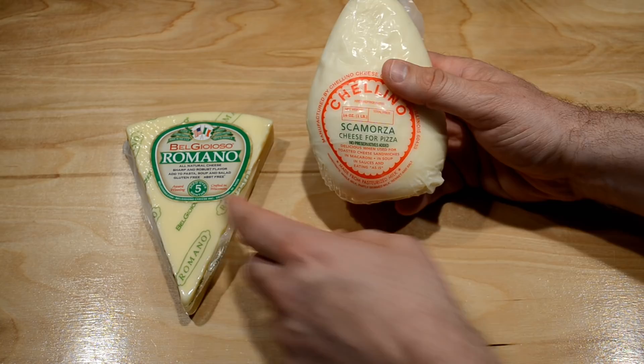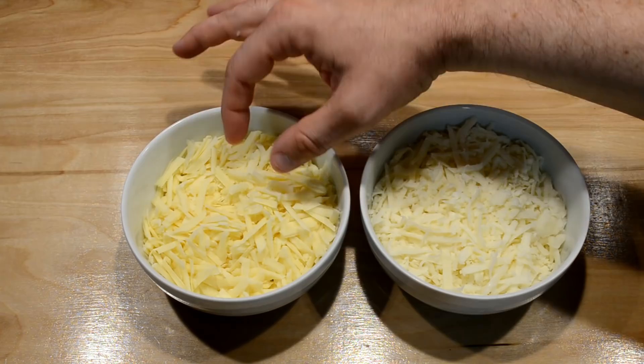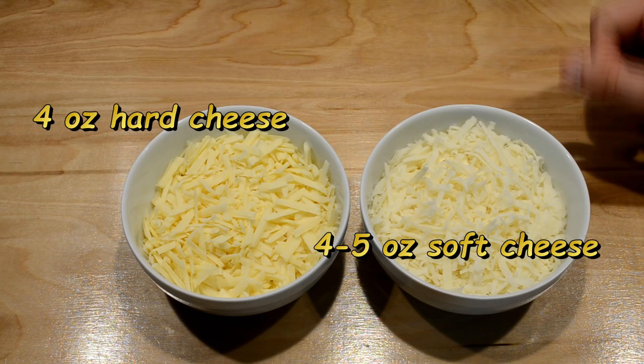I don't use the entire block of any one of these cheeses for a single pizza. Roughly about four to five ounces of each is plenty — about four ounces of the hard cheese and four to five ounces of my Scamorza soft cheese — that's what I'm going to use for this one pizza.